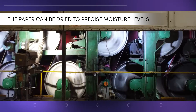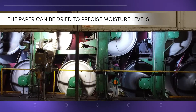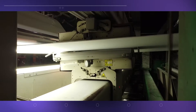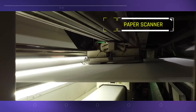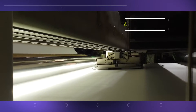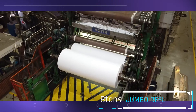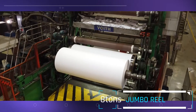The paper sheet can be dried to very accurate moisture levels to cater to each customer's requirements. As the sheet comes out of the machine, it's pressed between two metal rollers to create a smooth surface and checked for quality by an electronic scanner. The huge roll of paper at the end of the machine weighs over 8 tons and is called the jumbo reel.